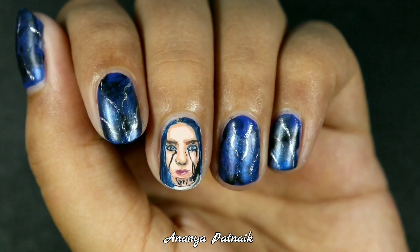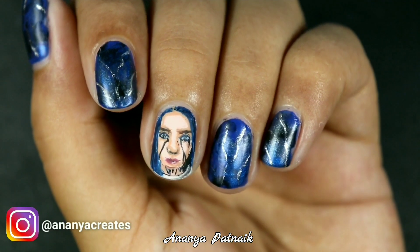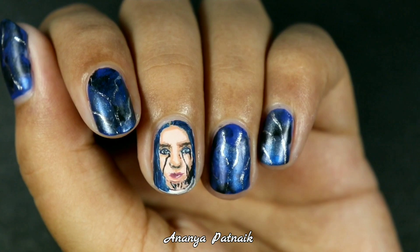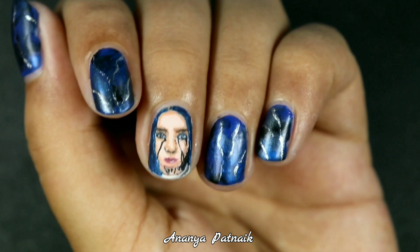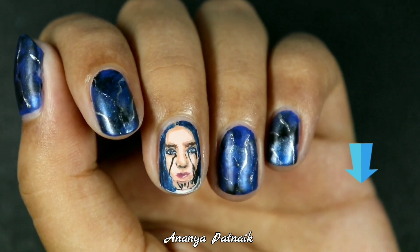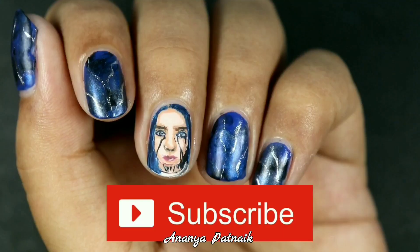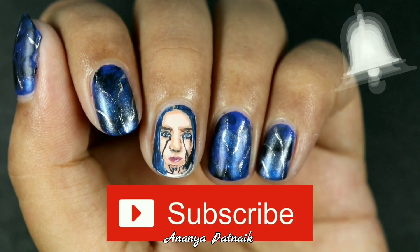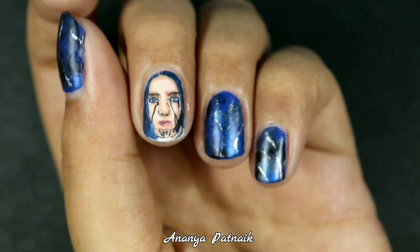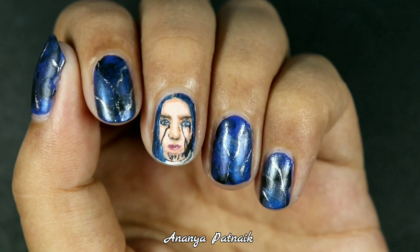I guess this turned out pretty great for my second time attempting portrait nail art. By the way, the point of doing this on shorter nails was that nail art has no boundaries — whether you have shorter nails or you don't have any nail tools, you can still do nail art. Thank you so much for watching. Comment below your suggestions on what you want to see next. If you haven't subscribed already, what are you waiting for? Subscribe right now and hit the bell to never miss an upload. I put various types of content like art videos, nail art, makeup, and a bunch of other stuff. Alright, see you in my next video. Bye!